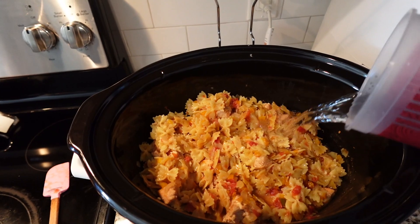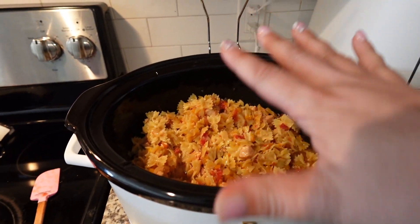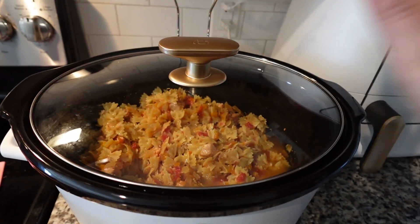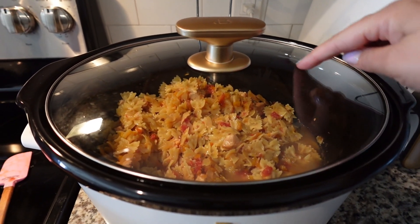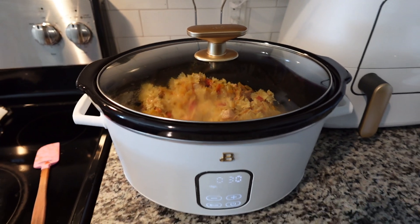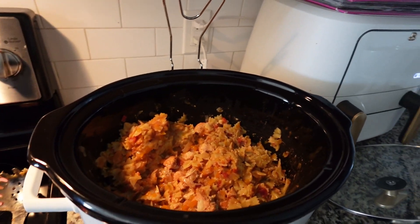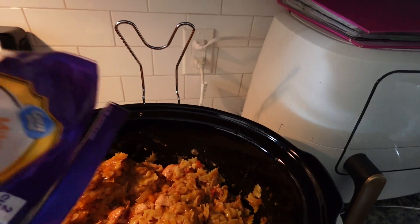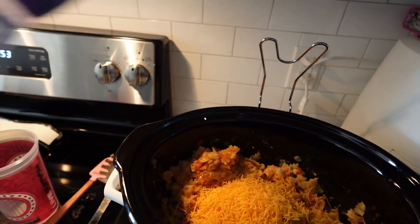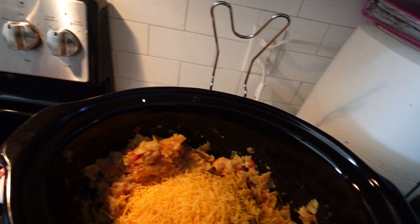It cooked, but it needs a little more liquid and a little more time. So I set it back on high for 30 minutes and added about a quarter cup of plain filtered water. Most of it cooked but there were some hard pieces of pasta. That little bit of extra water did the trick — perfect! Now the recipe calls for two cups of cheese. I don't have two cups so I'm adding what I have: some mild cheddar and reduced fat fiesta blend, which might actually come out to two cups.